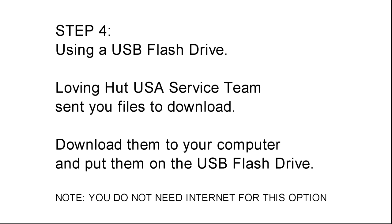Step 4: using a USB flash drive. Living Hut USA service team sent you files to download. Download them to your computer and put them on the USB flash drive. Note: you do not need internet for this option.